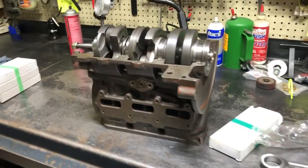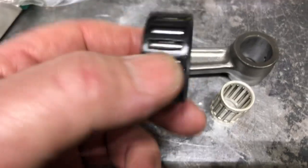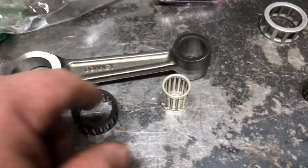Tom Donnie here, just looking at a crank we just built. This is a hybrid I just put together. We use the new rods with the modern jet ski snowmobile style cages in the bottom, and we've had extreme success with those.